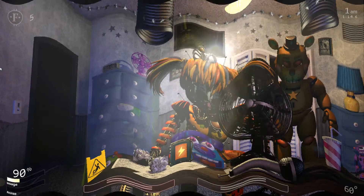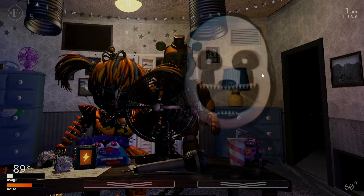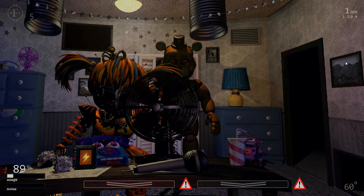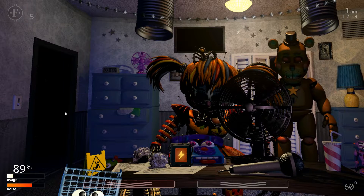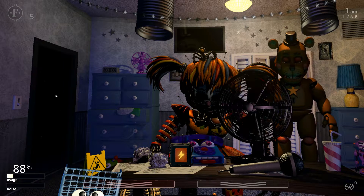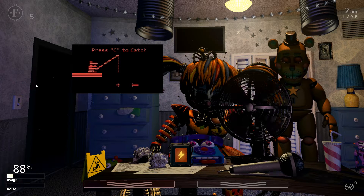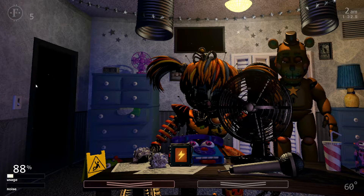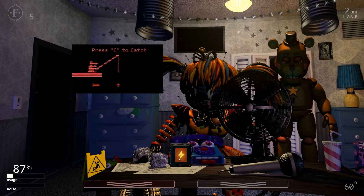Things are getting real tonight. Hey, listen, I had an idea. If you happen to get caught and want to avoid getting stuffed into a Freddy suit, try playing dead — go limp. Then there's a chance that maybe they'll put you in an empty costume instead. Then again, if they think you're an empty costume, they might try to stuff a metal skeleton into you. Whatever.